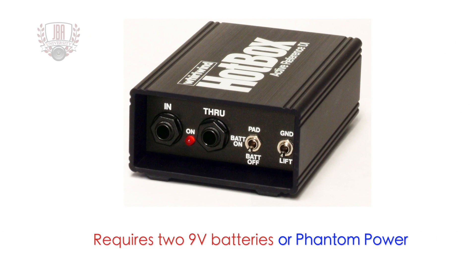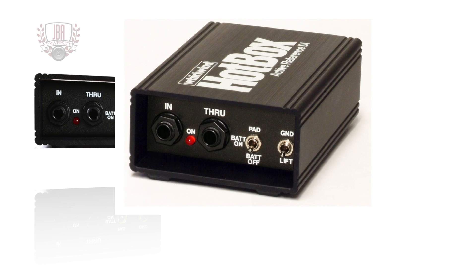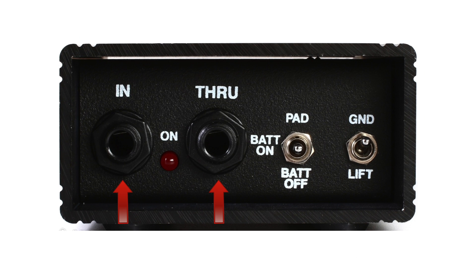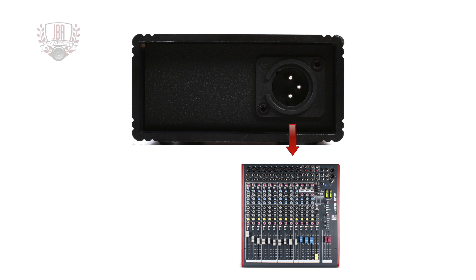The Whirlwind Hot Box requires two 9-volt batteries or phantom power to power the active circuit. A red LED indicates on status. It features quarter-inch parallel wired in and through jacks. The through jack is a loop through from the input, useful for connecting an amplifier on stage while sending the balanced signal from the XLR output to the mixer.